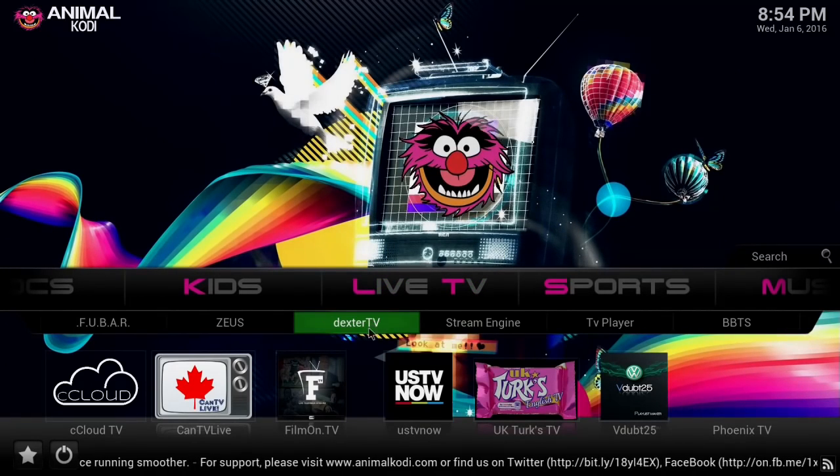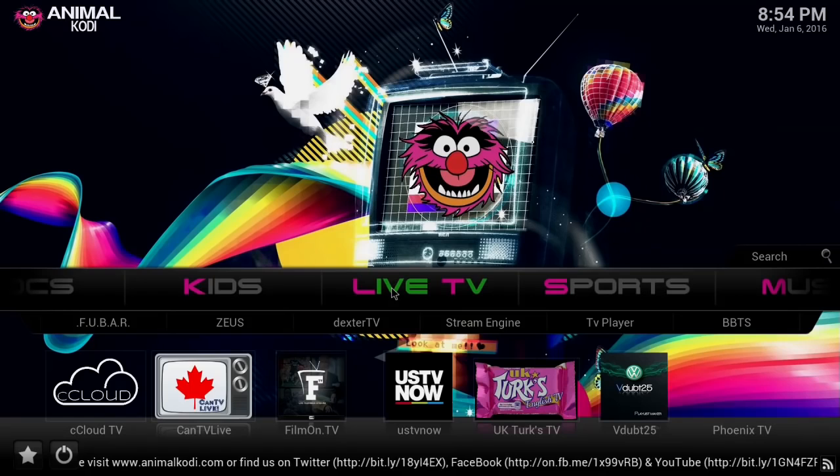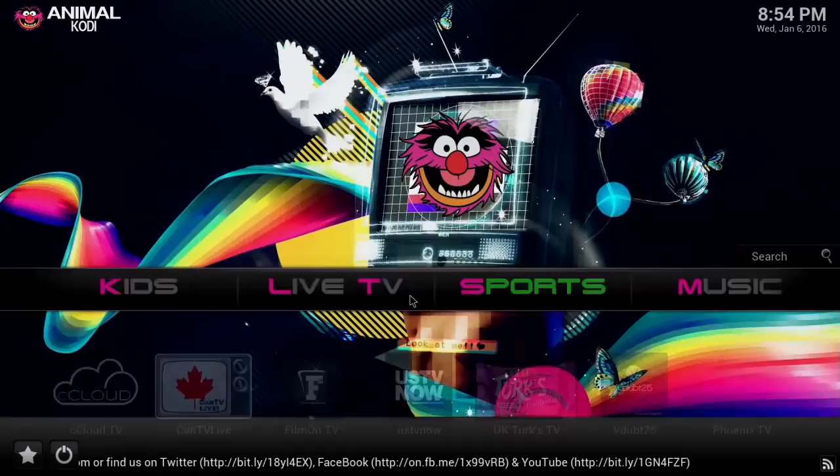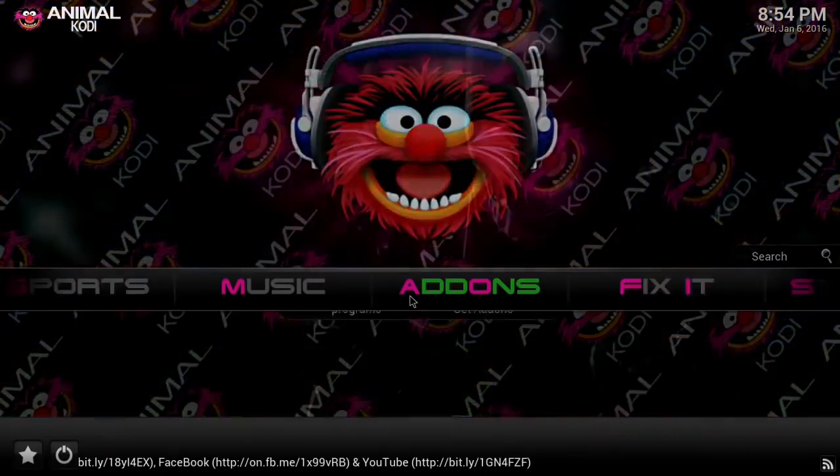You can also go to Film On TV and sign up there for some actual programming if you'd like. I'm all about the free stuff, so USTV Now is where you need to go — Google search it and put that in. You've also got an area for your sports buffs and music add-ons.